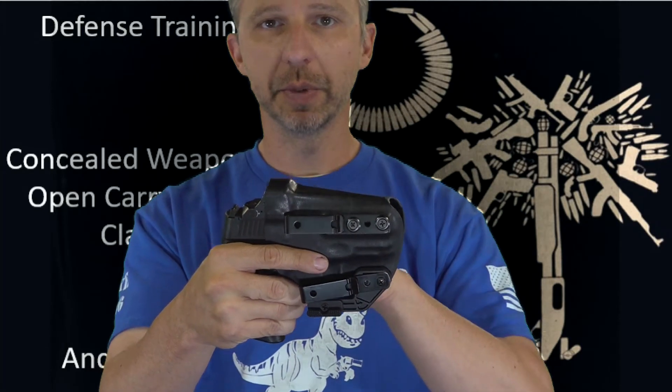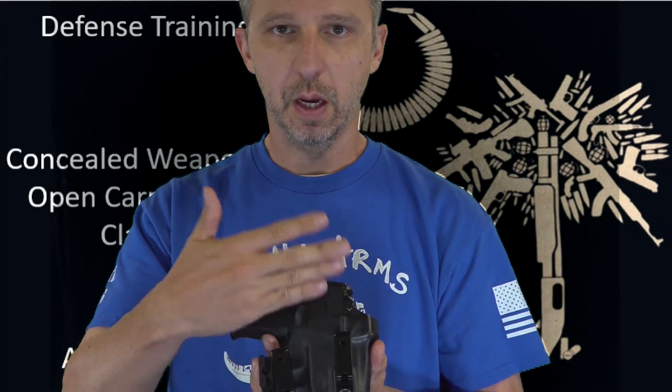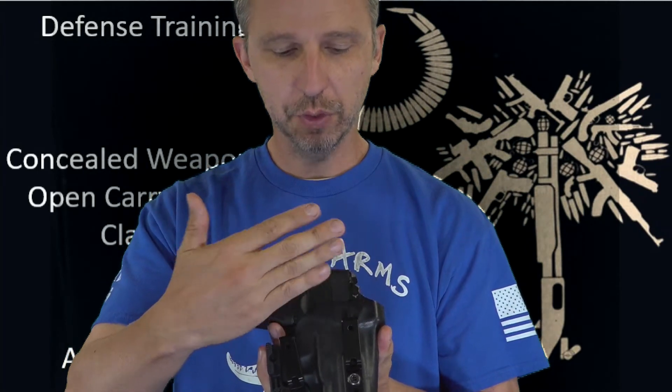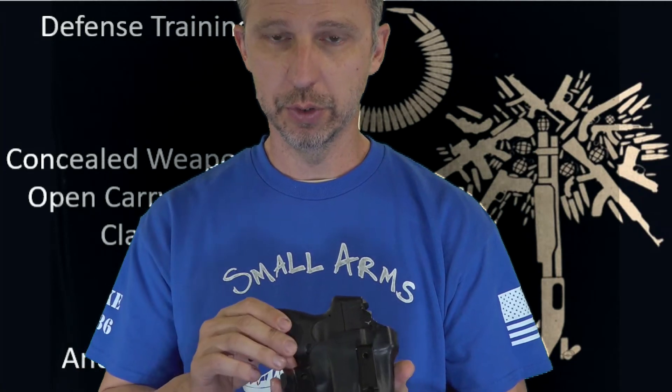This is our in-the-waistband holsters. With our in-the-waistband holsters, you can tuck your shirt in behind the clips, so you can have your shirt tucked in, or of course, you can have your shirt untucked.